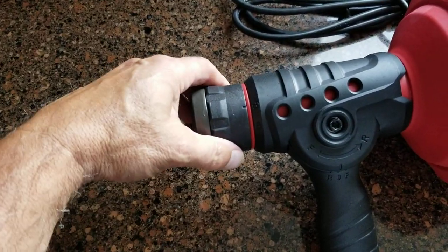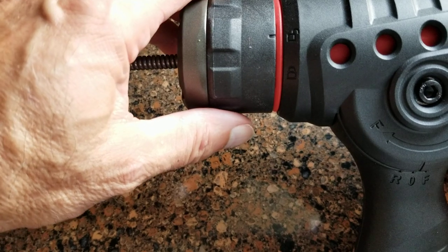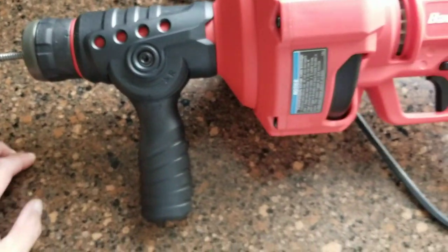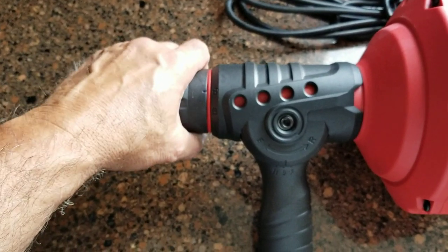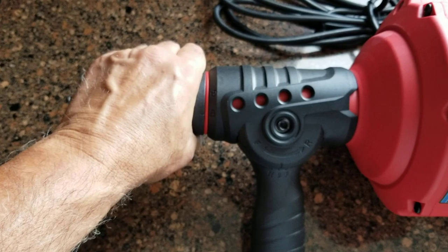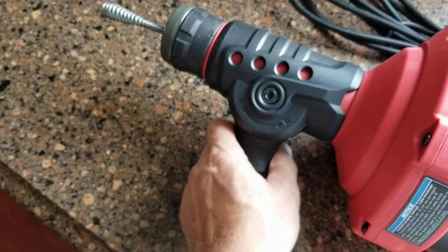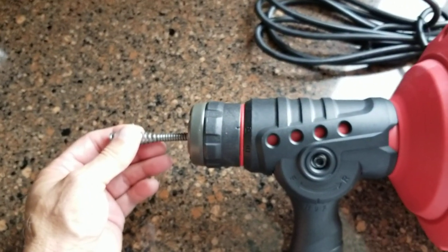One other thing to note is this lock ring here — there's a lock and unlock position. You should normally just have this in the unlock position. You don't want to operate this in the lock position when the trigger is on. The only time you would lock this is if your cable was in a pipe and you wanted to hold it there to prevent it from retracting. Otherwise, leave this in the unlock position, because anytime you're in the forward or reverse position the cable is going to lock anyway.